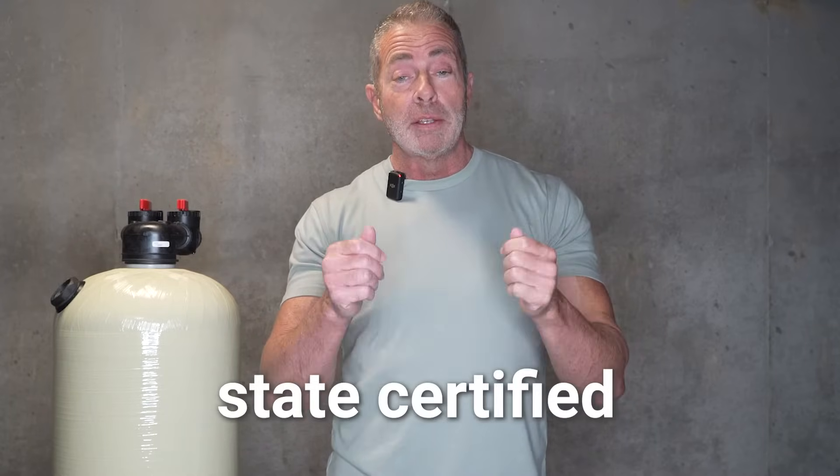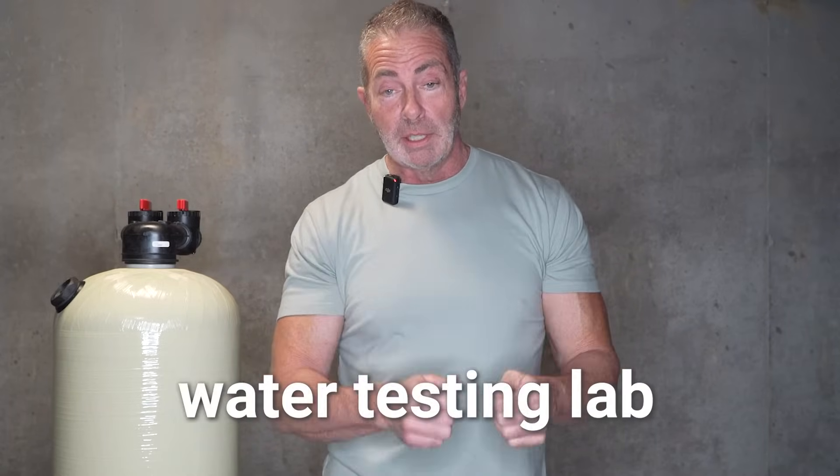You can go to Lowe's or Home Depot and get a home test kit — they are extremely accurate. Or you can call your local state-certified water testing lab.